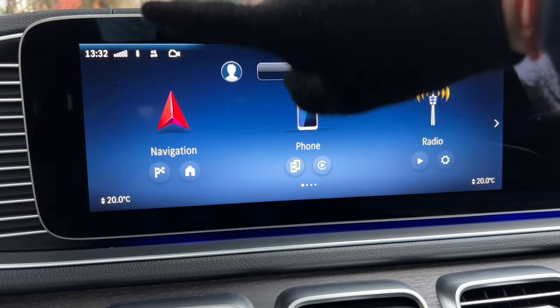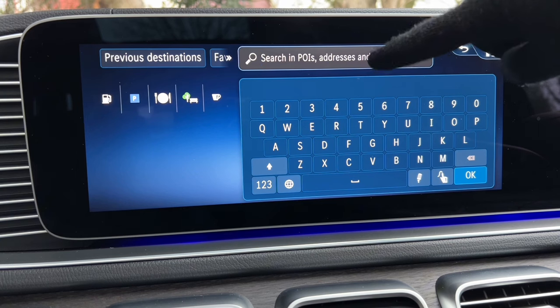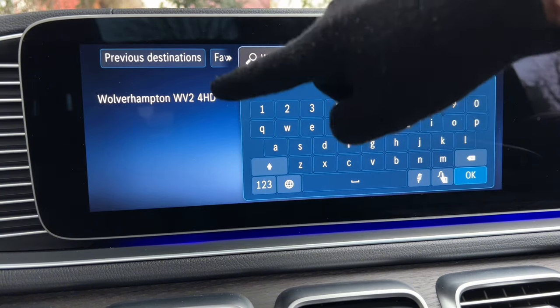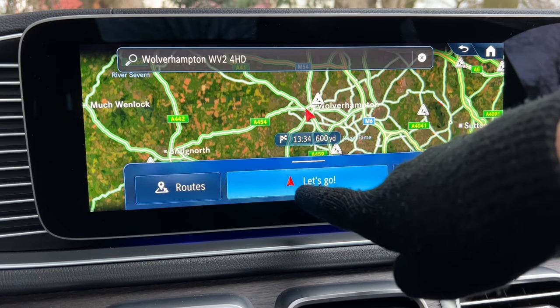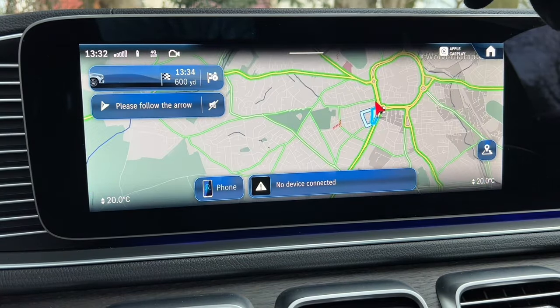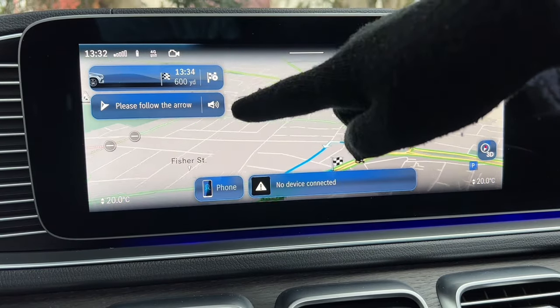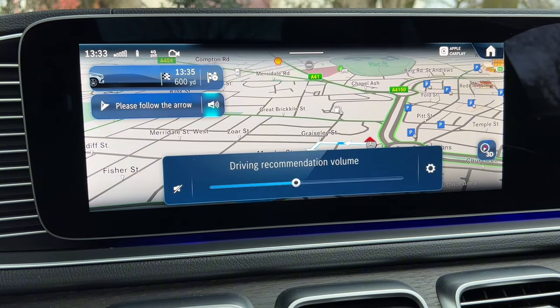To use the sat nav, click on Navigation and enter a postcode — for example WV2 4HD — and it will pop up. Select it, click Let's Go, and it navigates to your destination. You can also choose from different route options. When the sat nav starts talking, you can adjust its volume at that point using the volume control.